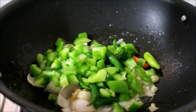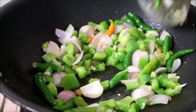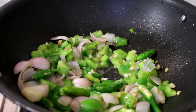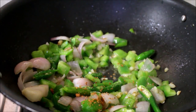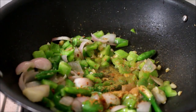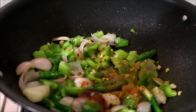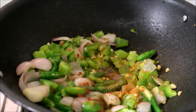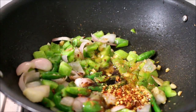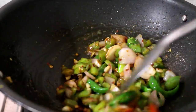Now we have to cut the onions and fry them. Let's add a masala powder — a little Sichuan masala powder. Use Chinese 5-spice powder, chili sauce, tomato ketchup, soy sauce, and chili flakes.